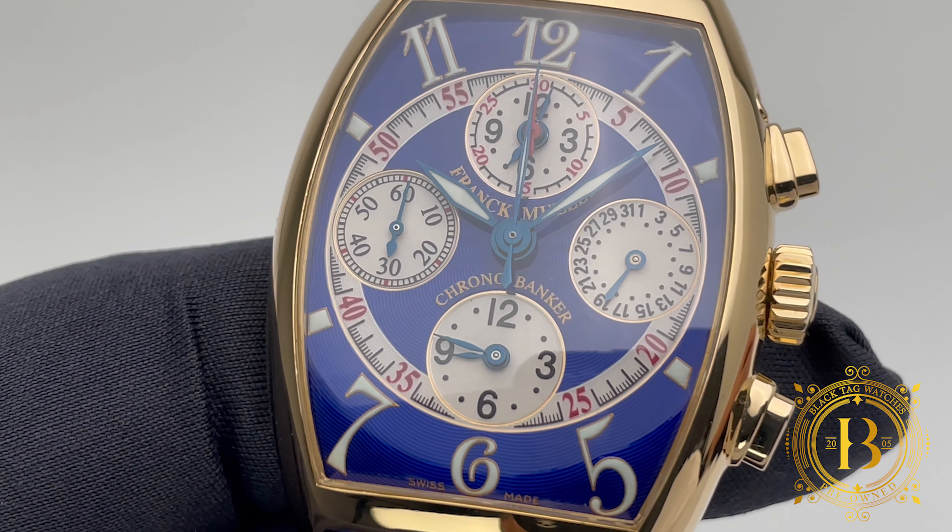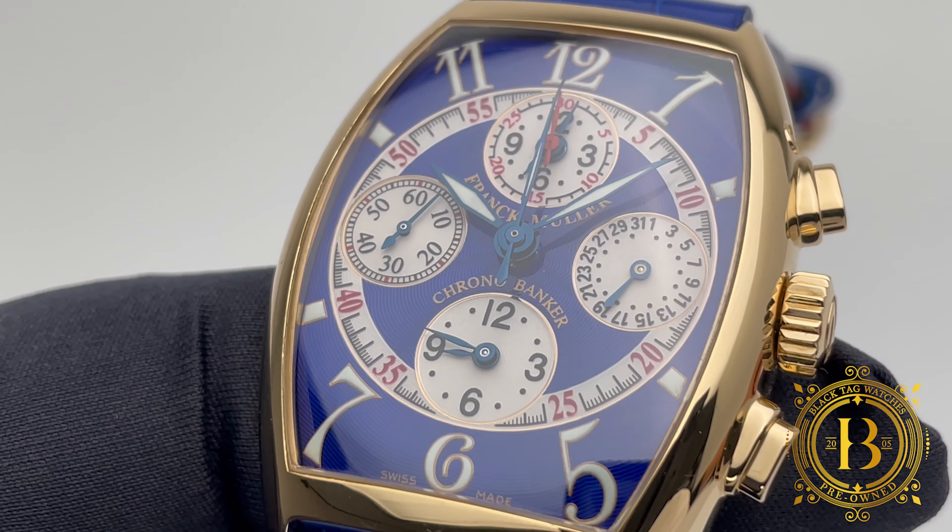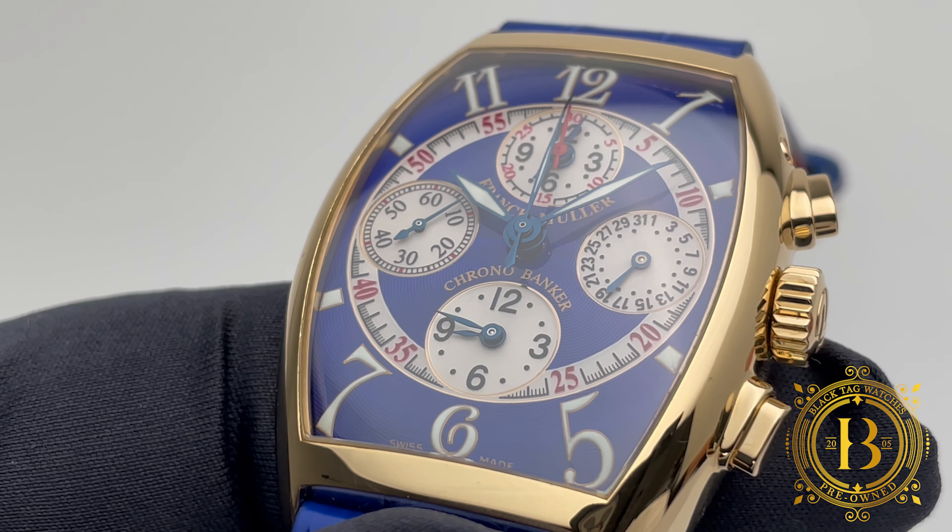This complicated movement also offers a date sub-dial by the 3 o'clock position and running seconds by the 9 o'clock position.